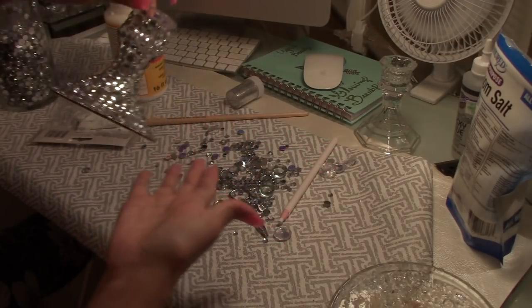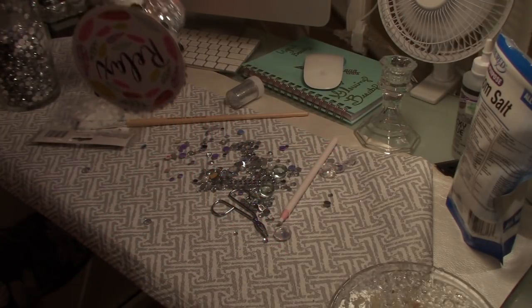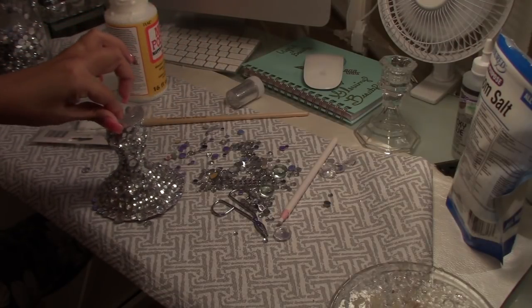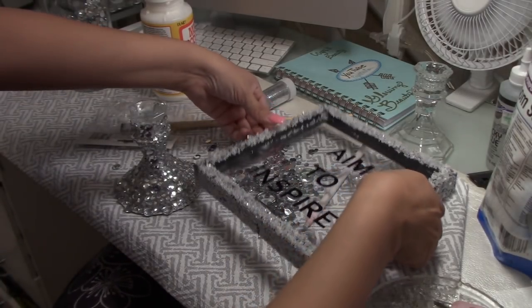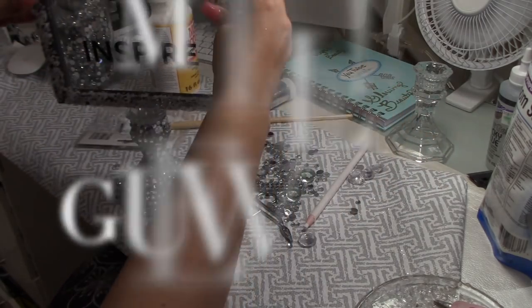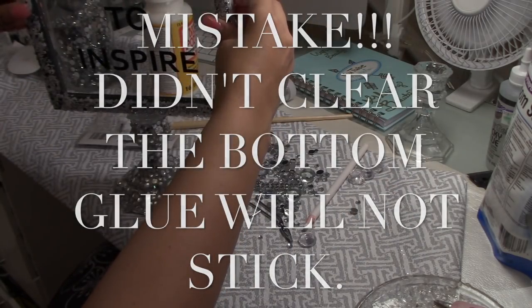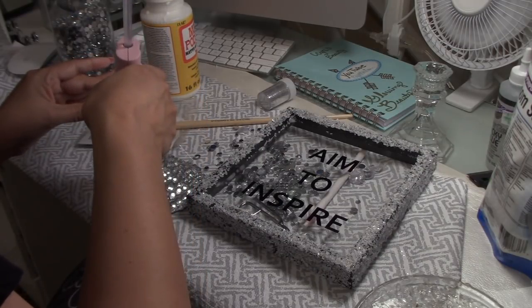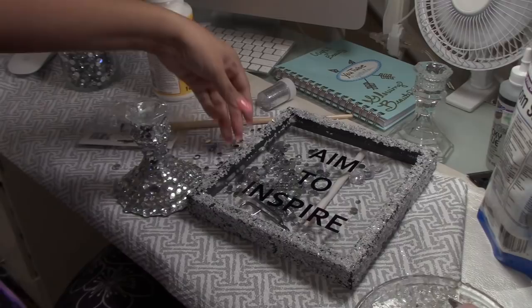I will be pasting the coaster on with hot glue and it's going to give me a bigger base on the bottom. If you turn it over you can see the glass coaster, but it doesn't matter — I'm not going to do anything to the bottom of it. So far it looks good.